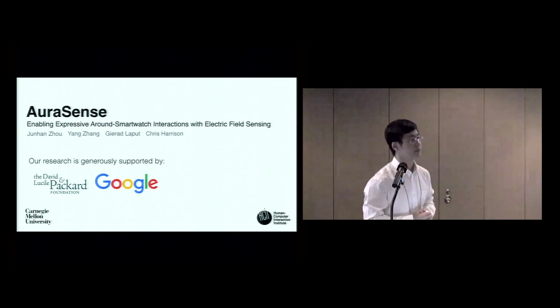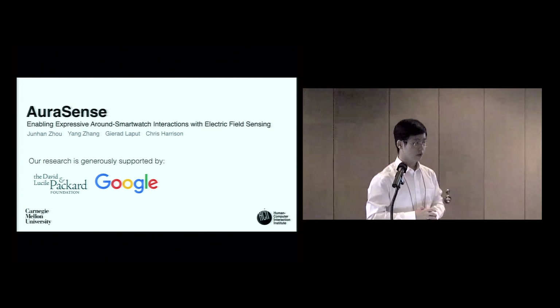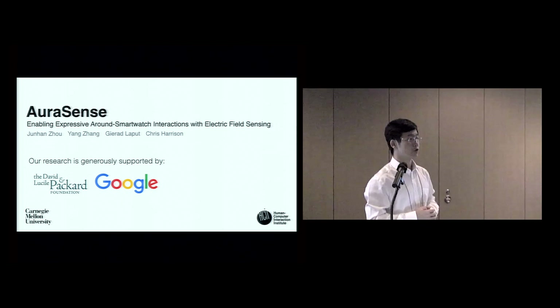Audience: For the angle detection, the error seemed rather large — how much of that is due to your system versus people just estimating angles poorly? Speaker: We trained eight angles, with 45 degrees between adjacent angles. We found an 18-degree error in testing. I suspect that using a denser training grid with more training positions could lower the error. With an 18-degree error we can still support useful interactions like rotating to set a timer, but to commercialize this technology, we definitely have a long way to go to decrease the error.